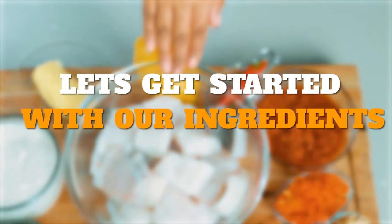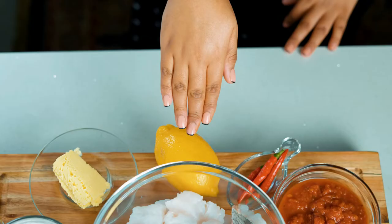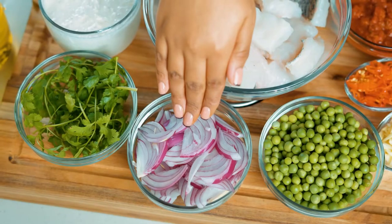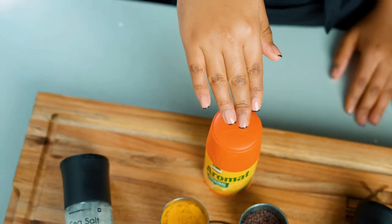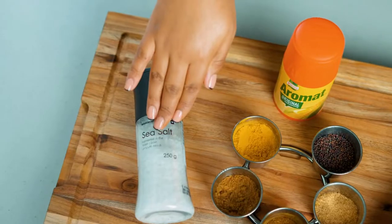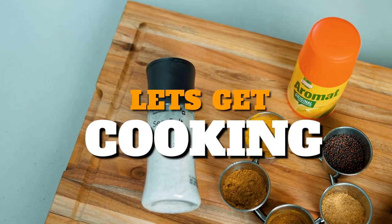Let's get started with our ingredients. For this recipe you will need mini hake fish fillets, a lemon, red chilies, crushed tomatoes, red habaneros, garlic, green peas, red onion, coriander, coconut cream, butter, oil, aroma, haldi, jeera, garam masala, dhania, mustard seeds, black pepper, and salt. These are all the ingredients we're going to need. Now let's get cooking!